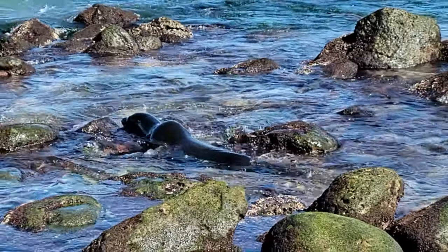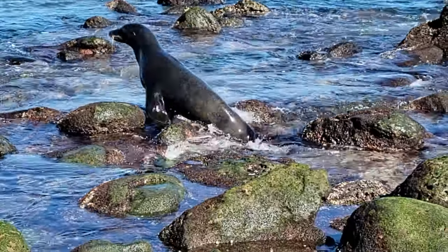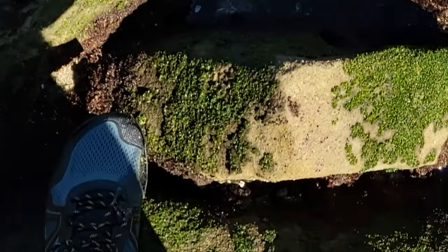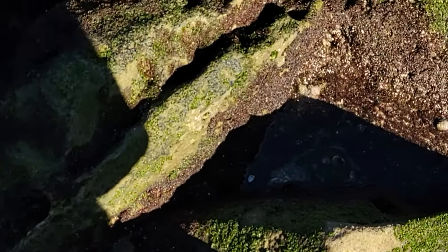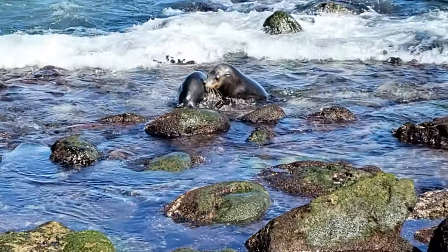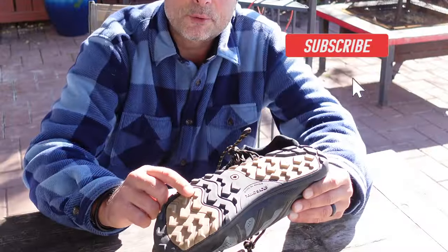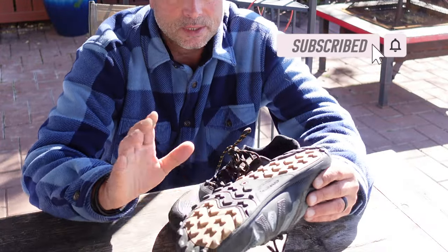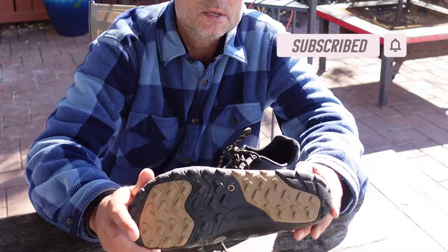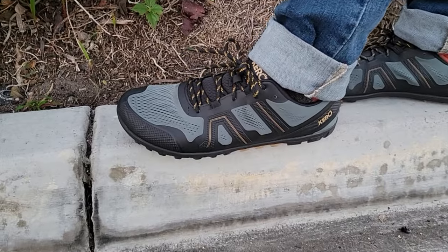Recently, I was in California, specifically in San Diego, and I had these shoes and wanted to see what they were all about. As I was taking a tour of a little seal sanctuary, there were a lot of slippery rocks with moss on them and very wet from the waves crashing in. These shoes performed wonderfully. These 3.5 millimeter lugs do an excellent job adding stability. I was out in San Diego wearing jeans, had these on, and they actually looked really good.